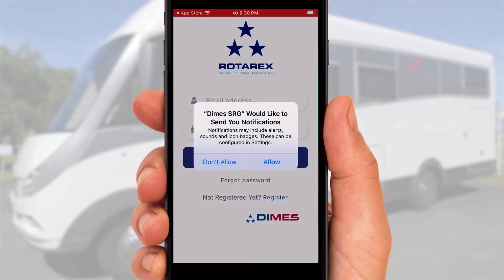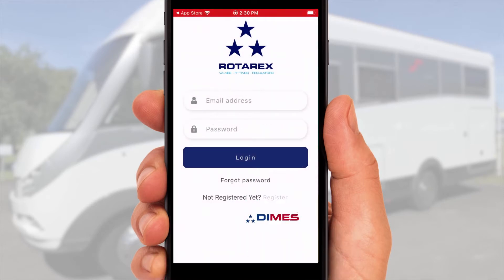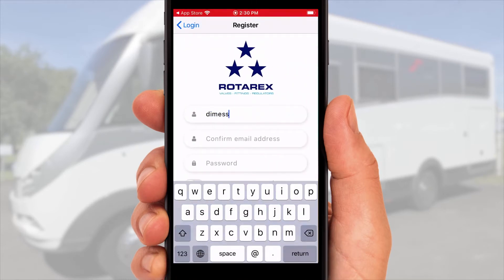By accepting this message, you are allowing your app to send you notifications. Log in or register while following the on-screen instructions.